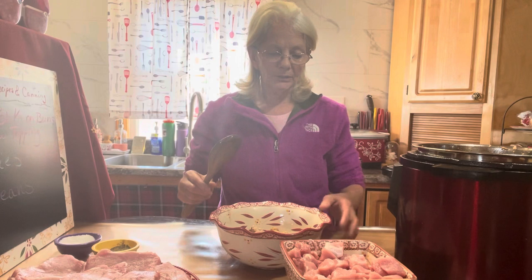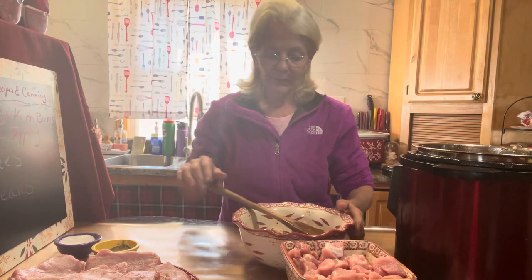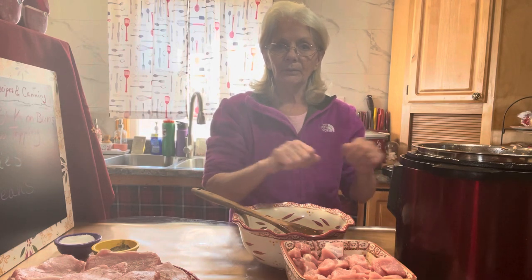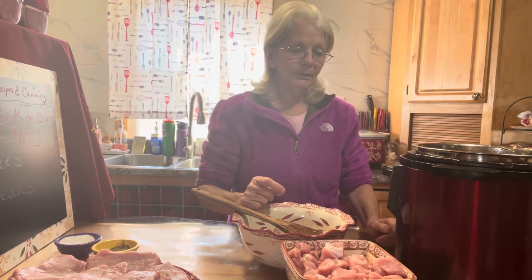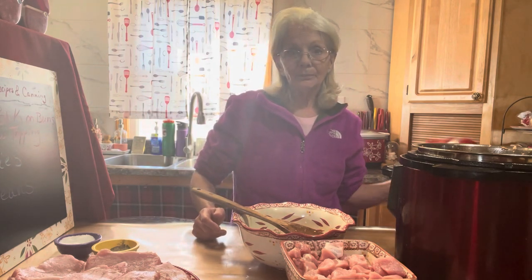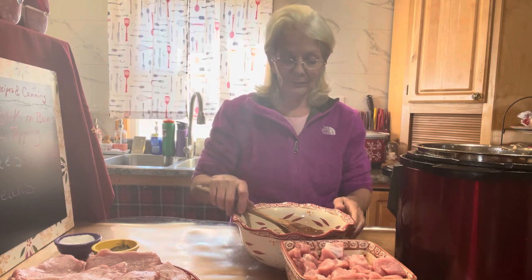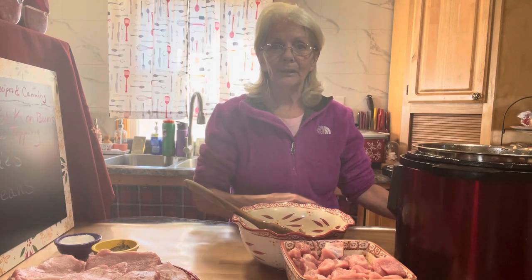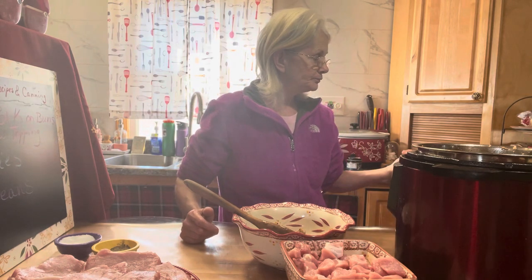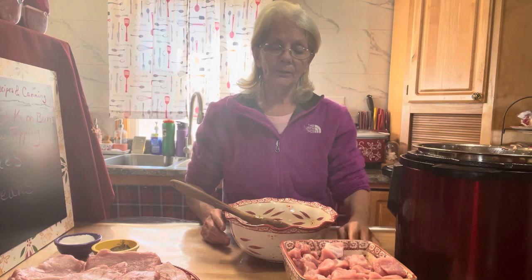Remember to salt and pepper each batch. After it's all cooked, you're going to make a barbecue sauce, and when it's done we're going to shred it really good. Instead of using forks, my husband uses a hand mixer — much easier than forks. Keep that little trick in mind. Once all your batches are browned, you'll make up the barbecue sauce.